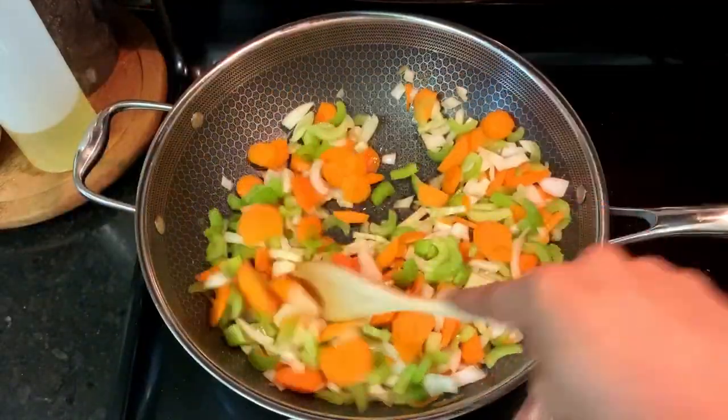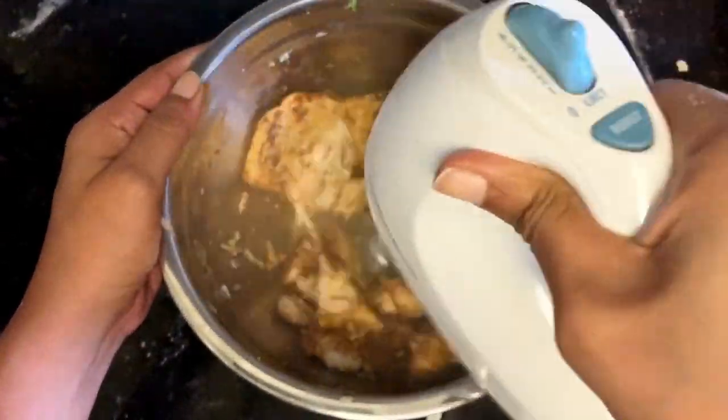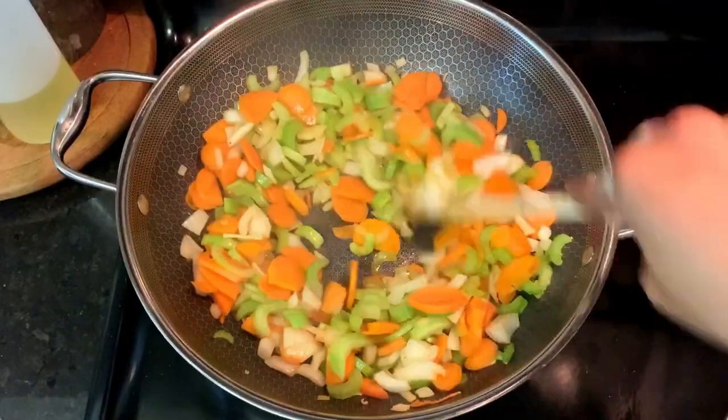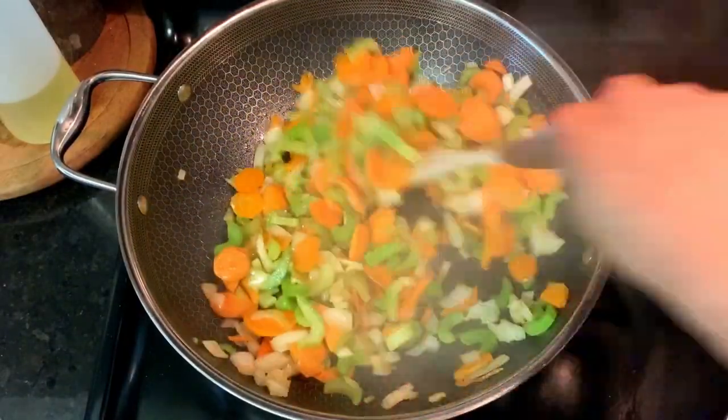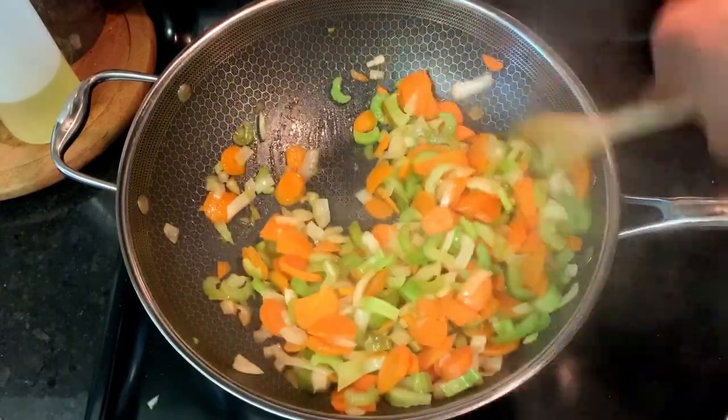Cook your veggies for a decent amount of time, about seven to ten minutes over medium heat. In the meantime, go ahead and shred your chicken. I hate shredding meat, so I like to use a hand mixer to do it — you can use forks or your hands if you like. Once your vegetables are tender and the onions are super aromatic, you're ready for the next step.